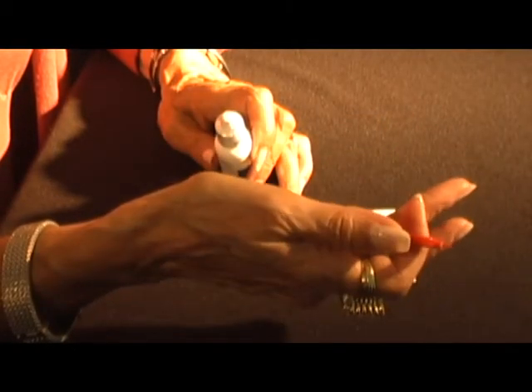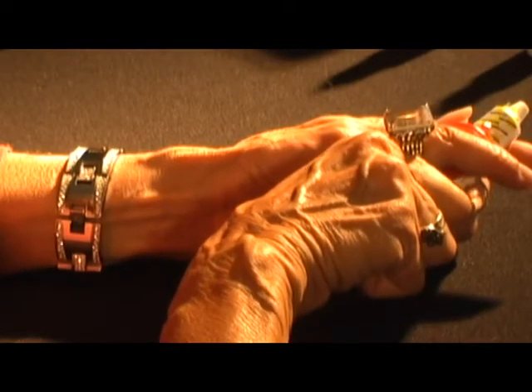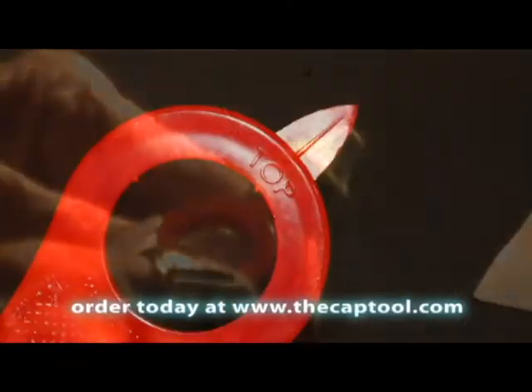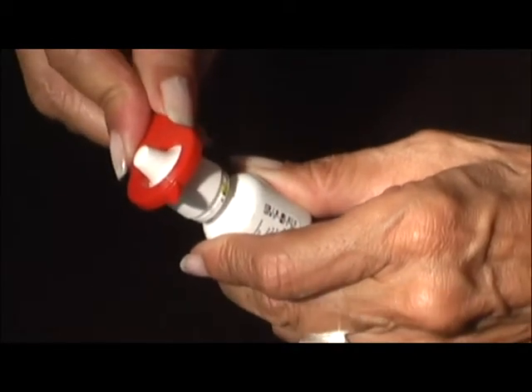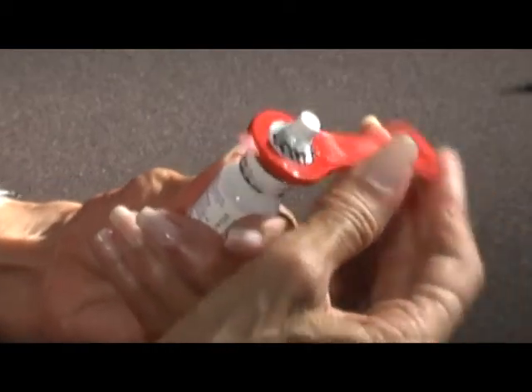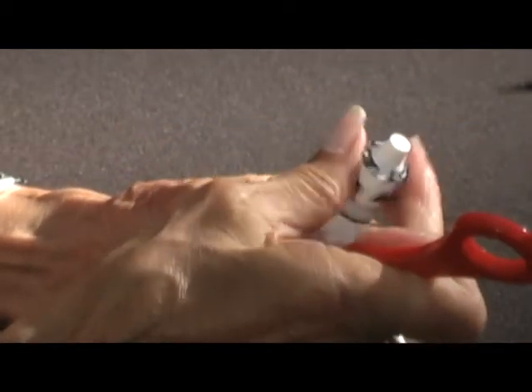The Cap Tool has a special patented system that removes the safety seal and then easily opens caps. Point the sharpened end away from you, run it around the base of the seal, find the place where the seal is designed to open and remove. In fact, you can even slip the Cap Tool over the safety seal snugly, then a simple twist will remove the seal and the cap at once.